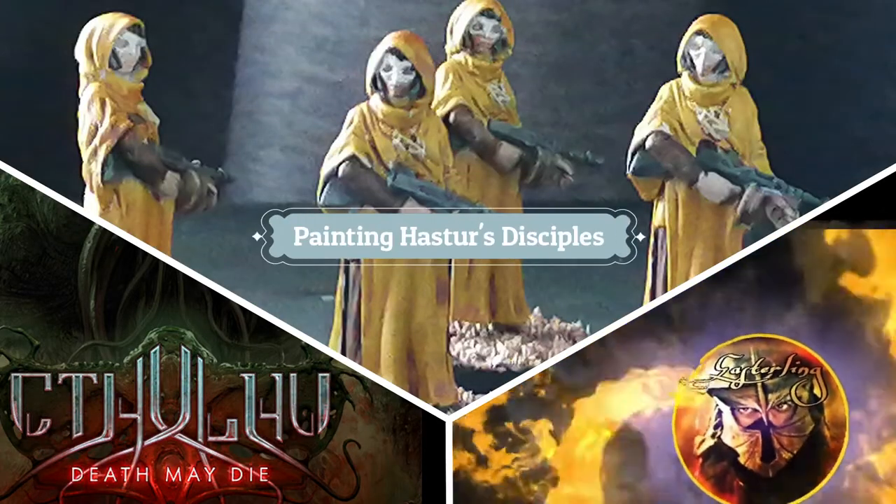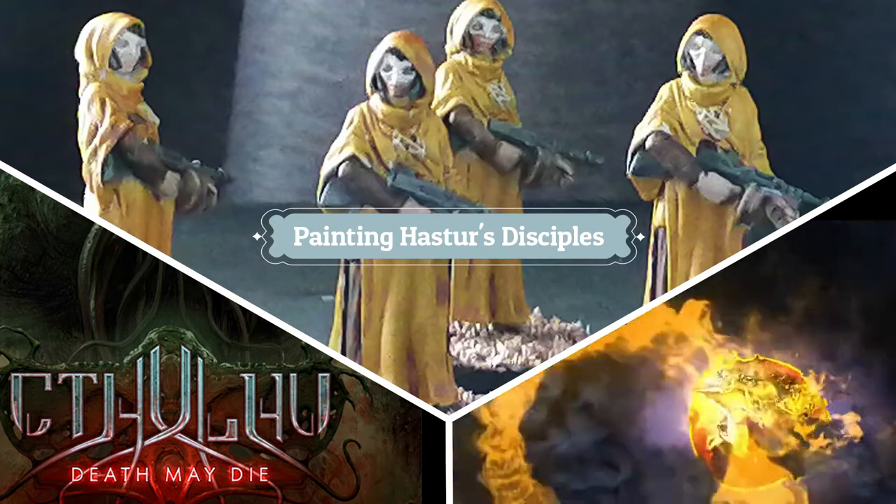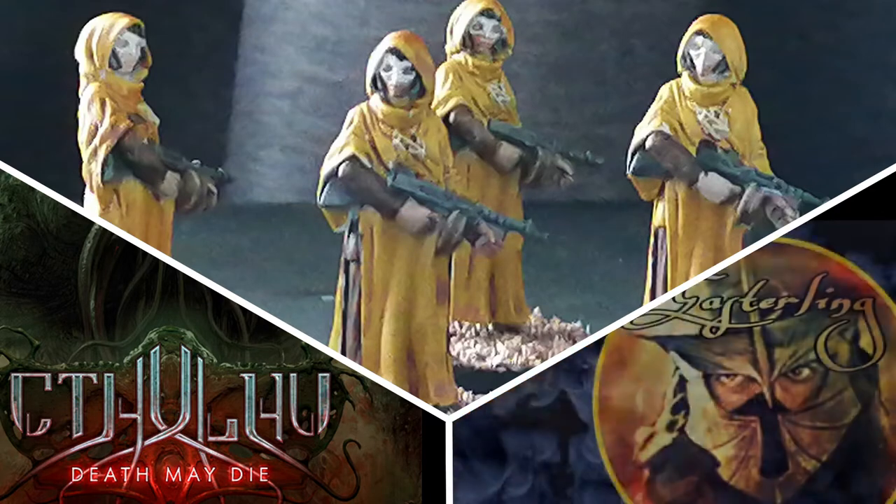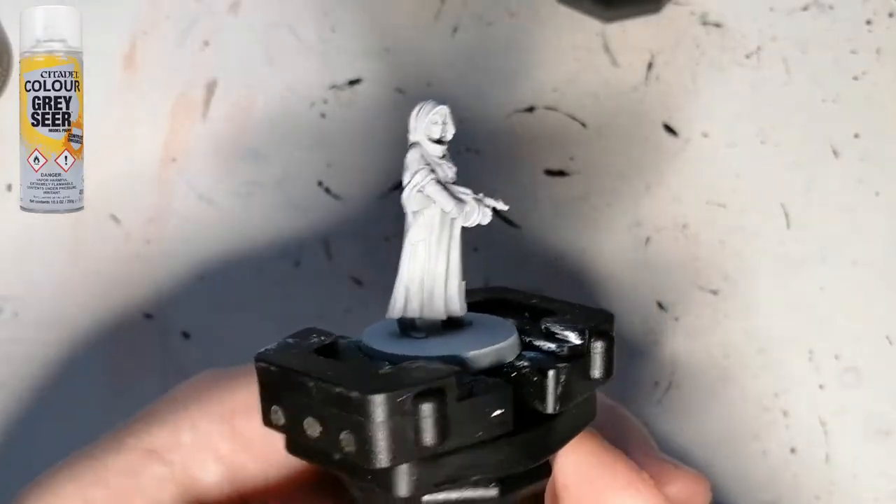Today I'm painting Haster's Disciples from Cthulhu Death May Die. Hey everybody, welcome back to the channel. Hope you're having a good day.